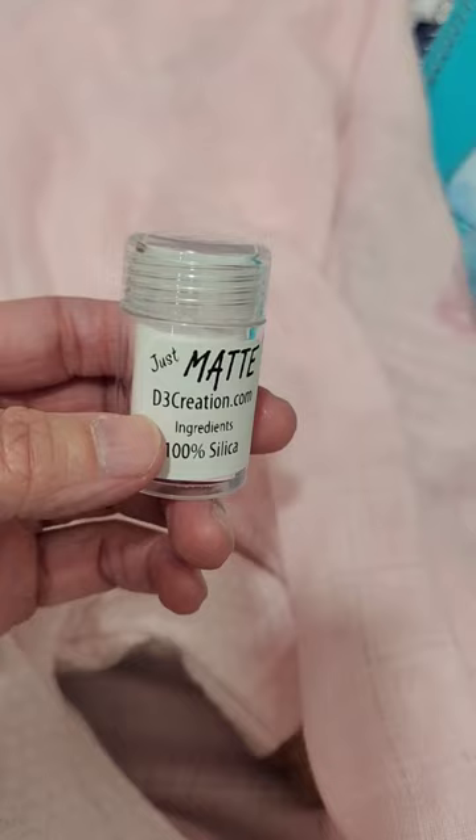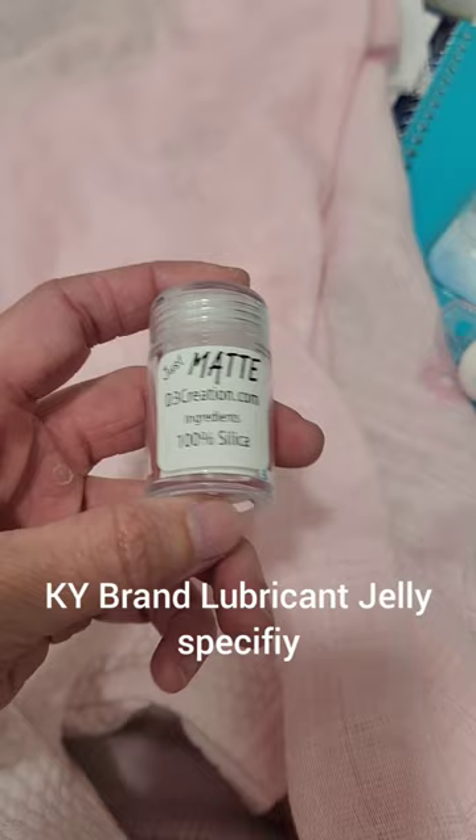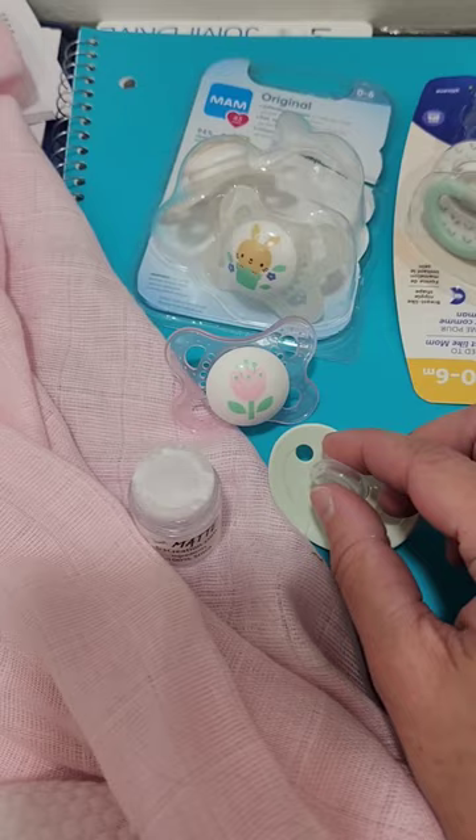Before you put pacifiers in your silicone baby's mouth, you have to make sure that it doesn't go in on its own. It needs matte powder or a gel. I like to use matte powder — I think it goes in a lot cleaner, it comes out smoother, and you don't have to worry about it drying while it's in their mouth. I just take a little bit and go all the way around here. I'm just using Just Matte by D3 Creations.